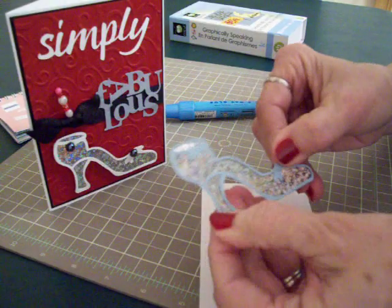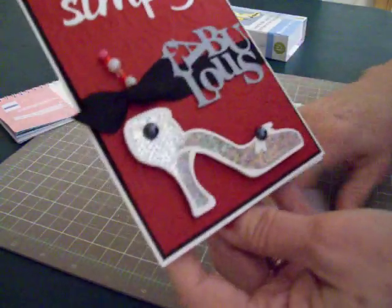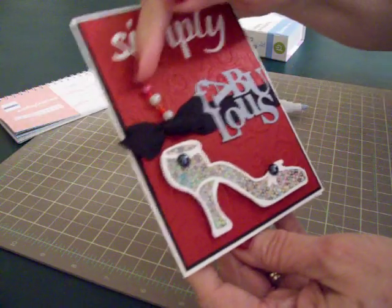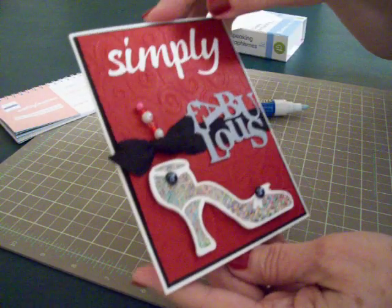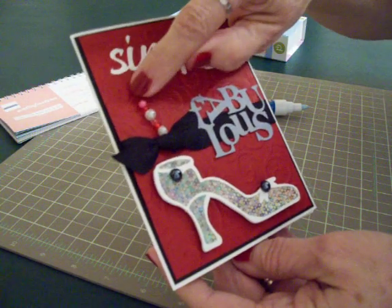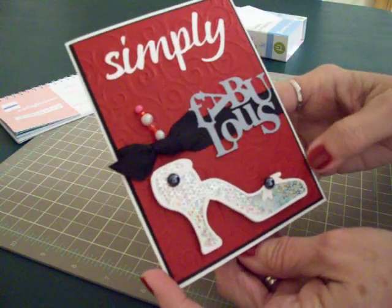And I decorated mine with a couple of Martha Stewart stick-on pearls in black. I took a little pen and put some beads on it and stuck it down in my black grosgrain ribbon to give it some interest right there. And just a tiny bit of pink. But I thought it turned out pretty cute.